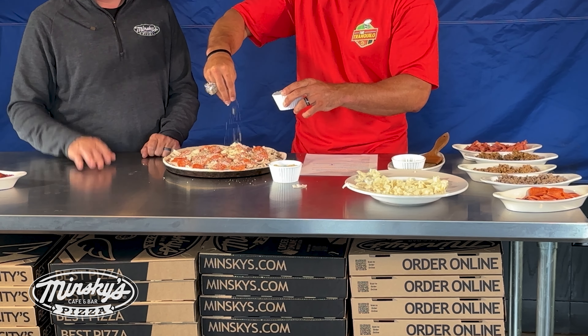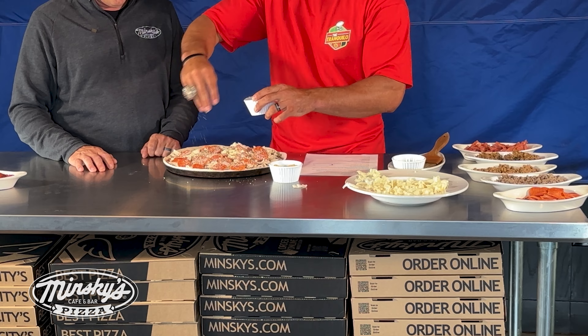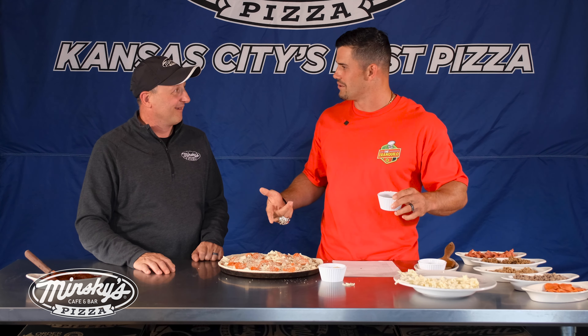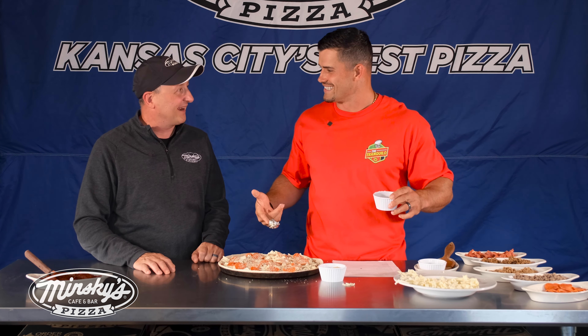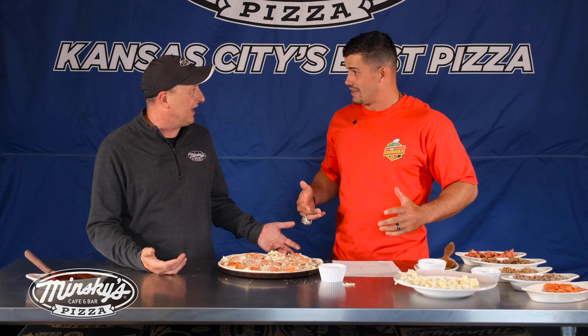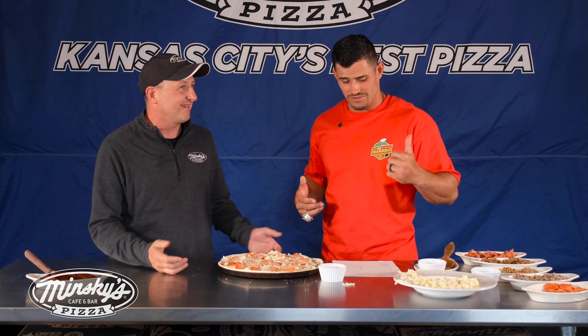This pizza spells game day. Is there a better way to watch a Kansas City Chiefs football game than with the Tranquilo this year? I think they go hand in hand — you'd be going without if you didn't have it. All right, let's put it in the oven. I think it's ready — let's see what this thing tastes like.